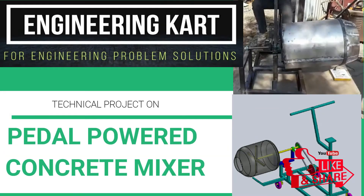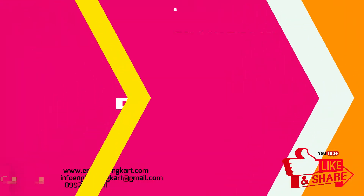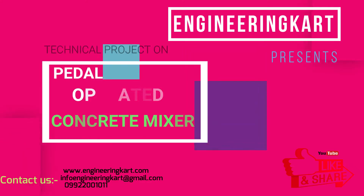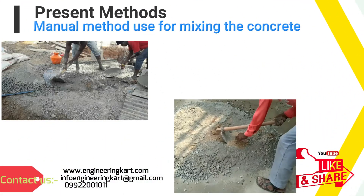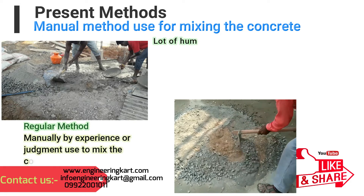Hello friends, welcome to our channel. We are bringing the best engineering technical projects for you. In this video, we will see a low-cost pedal operated concrete mixer. So let's start.